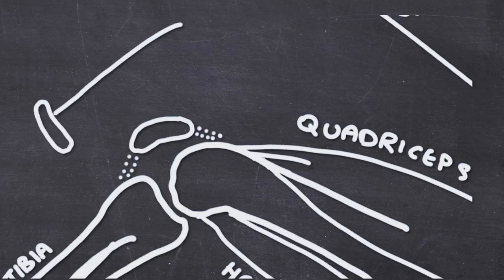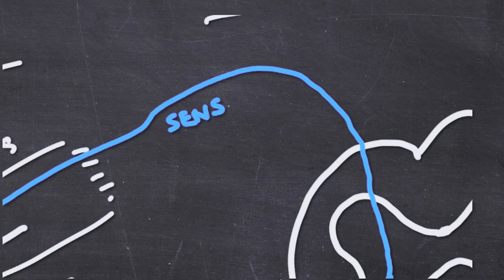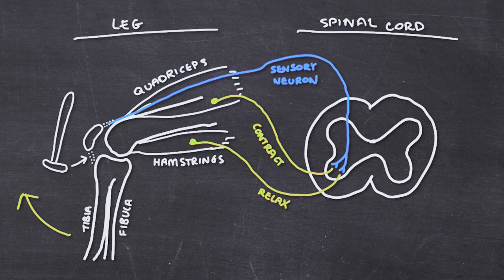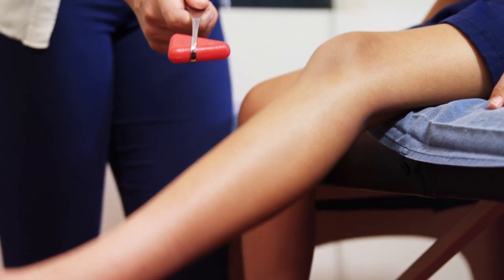This stretch in the tendon is detected and sends a signal back to the spinal cord at the L3-L4 spinal level, and then another signal gets sent back to the leg. This returning signal causes the quadriceps group of muscles, or the quads, to contract and tighten, and the hamstrings on the opposite side to relax. These two actions together then cause the leg to extend or kick forwards, which is why we see someone's leg jump forward when we strike the patella tendon.